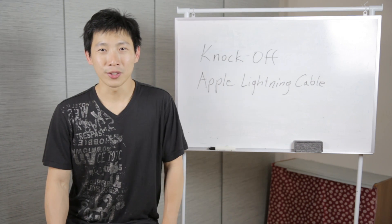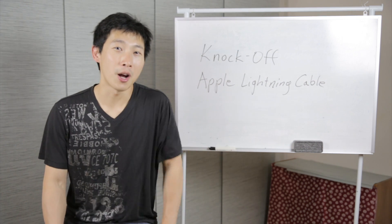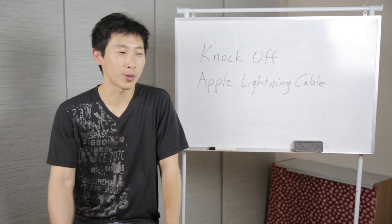I hope that was interesting for you. Don't forget to click like, leave a comment down below if you have a question, and don't forget to subscribe. Thanks for watching.